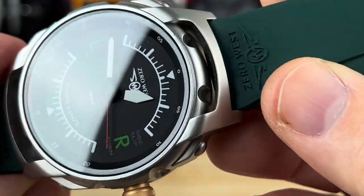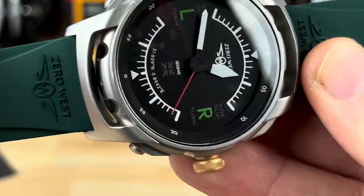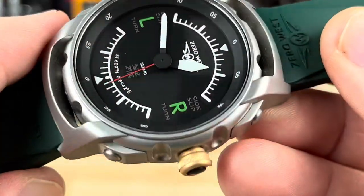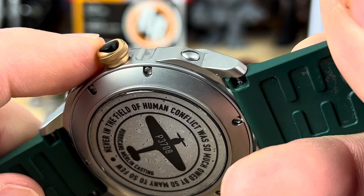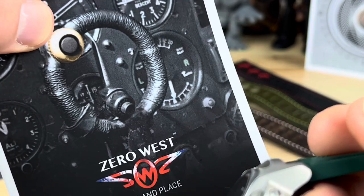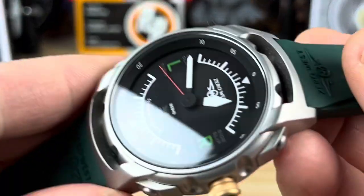You can see an interesting case shape — this is actually hollowed out all the way through, so you can see all the way through there. You've got to keep that clean and everything. And then that crown is the shape of — actually it's right here — it's the shape of the trigger mechanism, I believe, from the flight controls of the Hurricane aircraft.